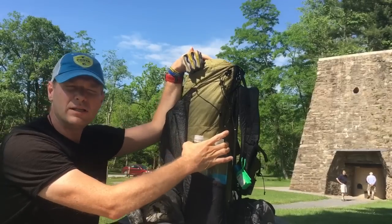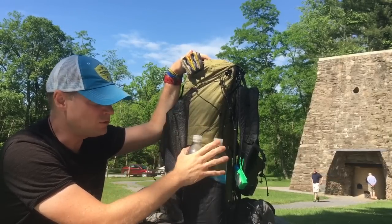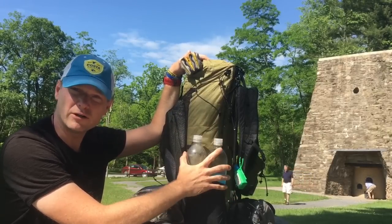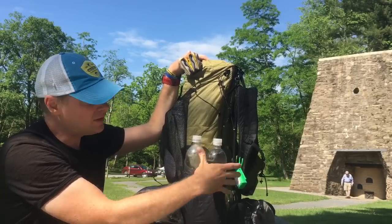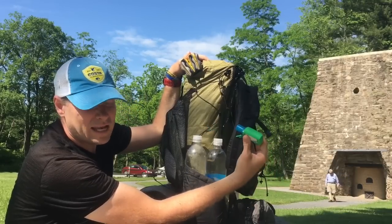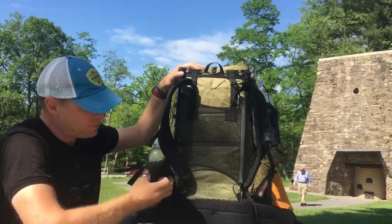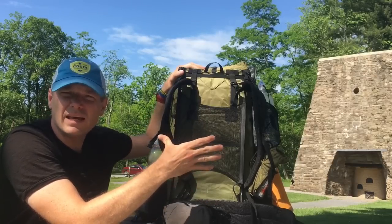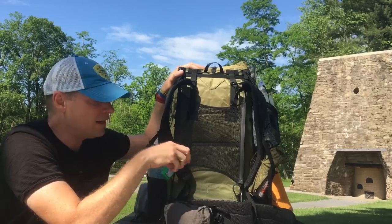On the other side I keep my two one-liter Smart Water bottles. I carry two — most people carry one — because I drink a lot of water. My bag allows for two in that side pocket. I also keep hand sanitizer handy there. On the belt pack I have a pouch where I keep my food for the day — protein bars and anything I want to grab while hiking without going into my main pack.